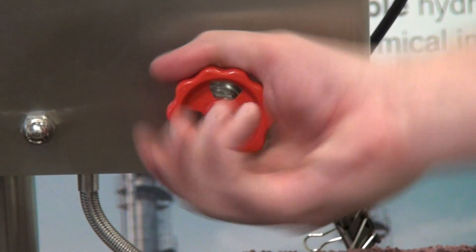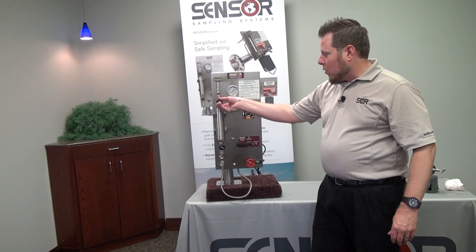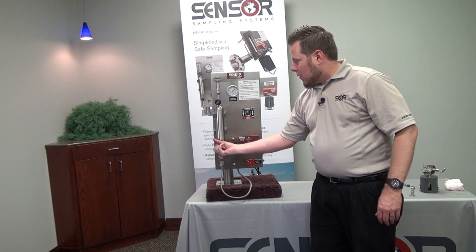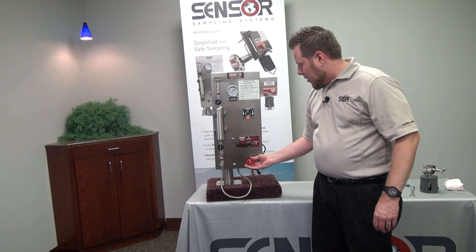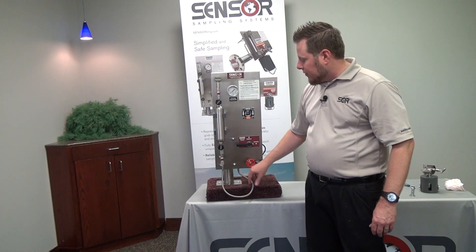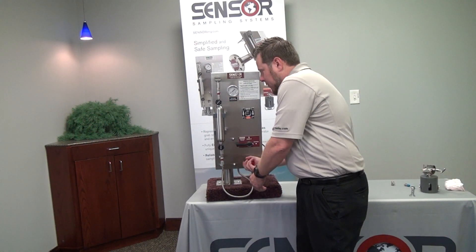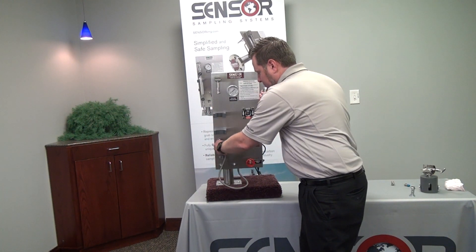Now that we've got our proper outage in the cylinder, we'll go ahead and lock in that cylinder and shut those cylinder valves. It is now time to remove all the remaining pressure from the quick connects prior to removing the cylinder. We'll open our sample vent valve again to allow the system to completely depressurize so the quick connects have no pressure remaining. Once that has happened, we'll close our sample vent valve and we can now remove our sample cylinder to go back to the laboratory.